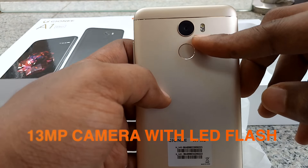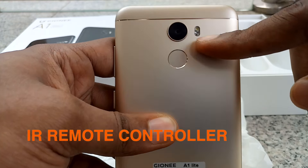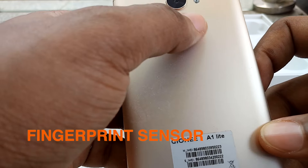On the back you have the 13MP camera with LED flash. You also get an IR blaster for controlling electronics in the house, and a fingerprint sensor.